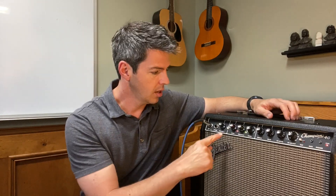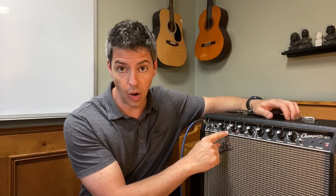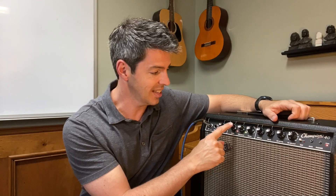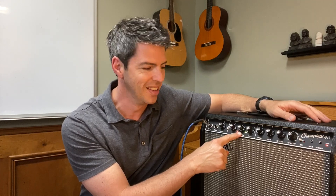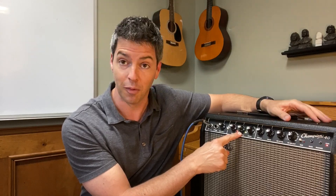I want you to start with your Channel Select button pushed in. The way you know it's pushed in, that little red light comes on right there. Now I want you to put your Gain at 8 and I want you to put your Volume at 4. Volume's a bit relative — it depends on if you have relatives around, people living next door or right in the same room. So you might want to turn it down a little bit. For the sake of this recording, and my neighbors haven't complained, I'm going to set it on 4.